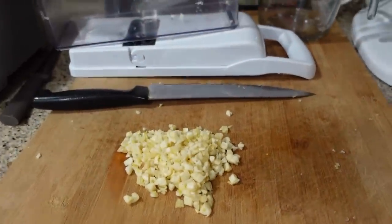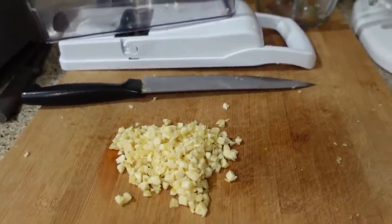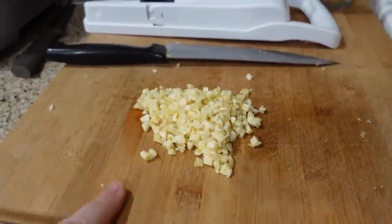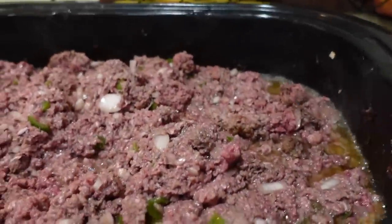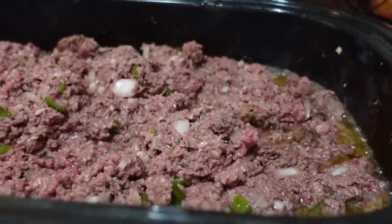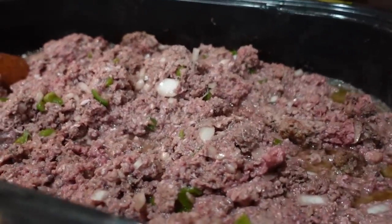I have the garlic all minced up. I used the little gadget again — it didn't get it quite small enough, so I did have to finish with a knife afterwards, but it really helped with that first chop of all of it. So I'm going to take all this garlic now and go ahead and add it to the beef, onions, and green peppers. I've cranked this thing up so that it'll cook, and I'm just stirring it up pretty often here. I will touch base with you guys again.